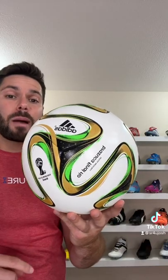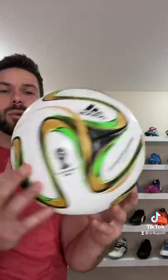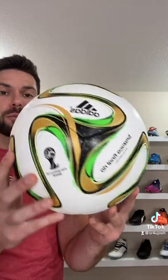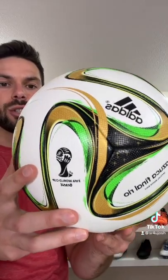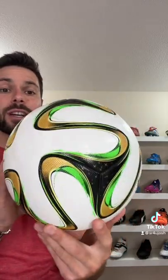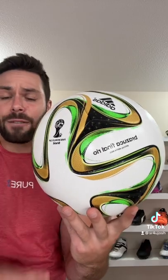What you might not remember quite as well is this version of the Brazuca, because this is the one that was used exclusively in the World Cup final between Germany and Argentina, swapping out the green, blue, and orange for more of a lime green color as well as a gold accent with a little bit of a twist on the standard graphics. It's a great looking ball and as far as collector's pieces go, significantly more rare.